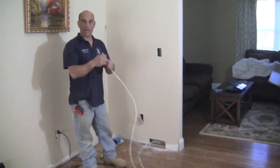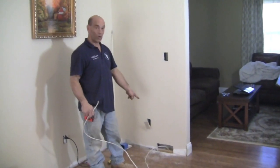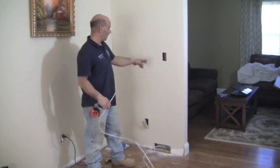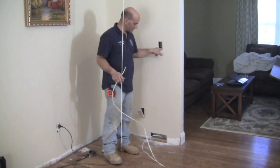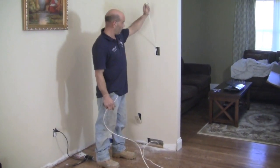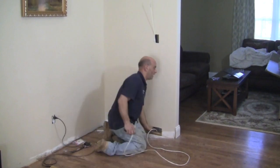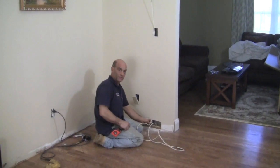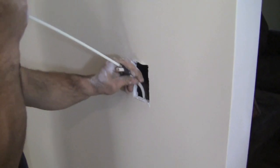We got our wire ran — it's going from one hole in the plate and coming out of this hole in the wall. Now we need to get it up through the wall and into the hole we made for the box. When the wall isn't insulated like this one, it's really easy. We're going to use part of a fish snake, drop it down, find it in the wall, tape the wire to the snake, and then just pull it up through.